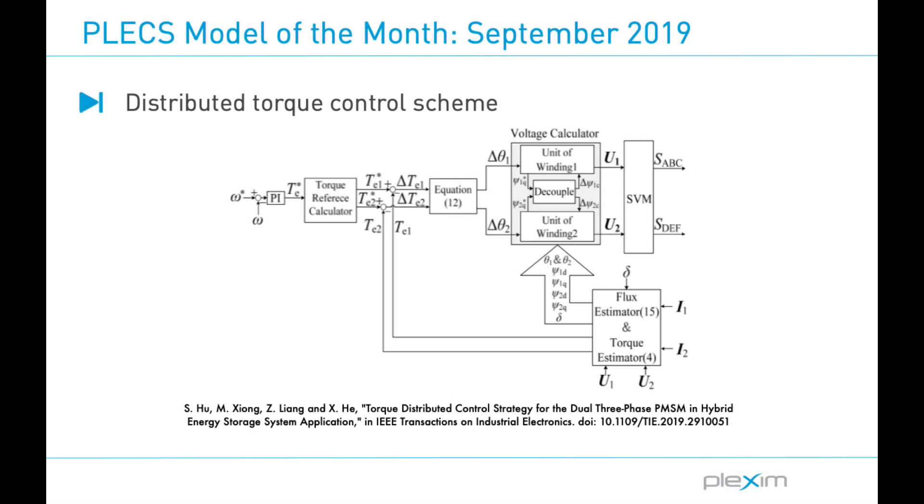Here is an overview of the proposed distributed torque control scheme. A speed setpoint is compared to the measured speed of the machine, and proportional-integral compensation is applied to the speed error signal to generate a torque setpoint. From there, individual torque reference values are calculated, with all the equations provided in the author's paper. Flux and torque estimation is done using stator current and voltage measurements from each inverter, as well as the permanent magnet flux angle obtained from the encoder. The torque reference values are then compared to the estimated values, and the resulting logic produces the angle increments for the stator fluxes delta theta 1 and 2. These are then provided to the voltage calculator, which includes the flux decoupling logic. Calculated voltages for each drive are then used to generate modulation signals via a space vector modulation scheme.